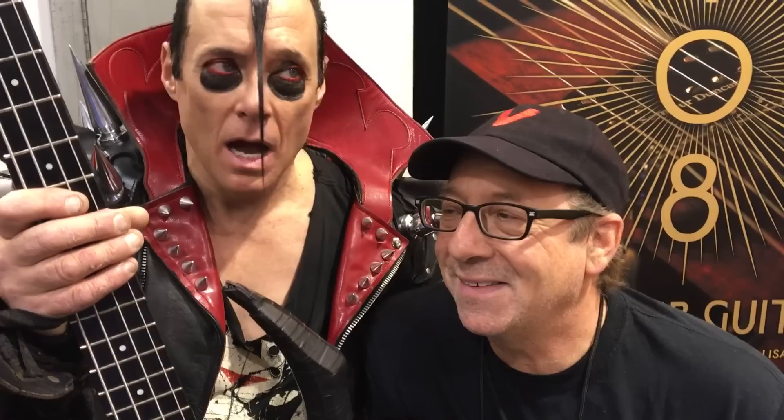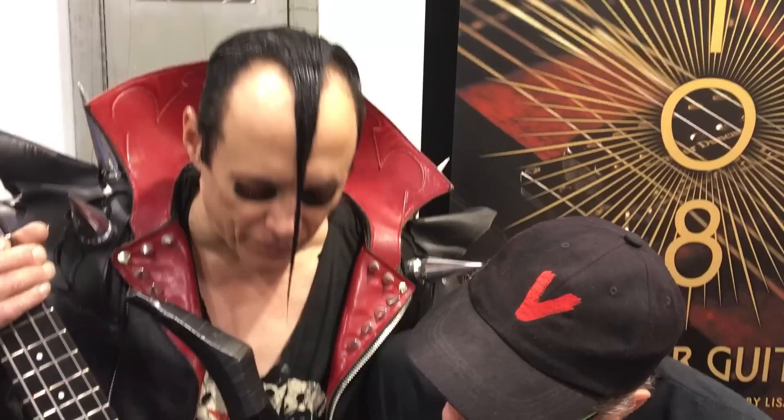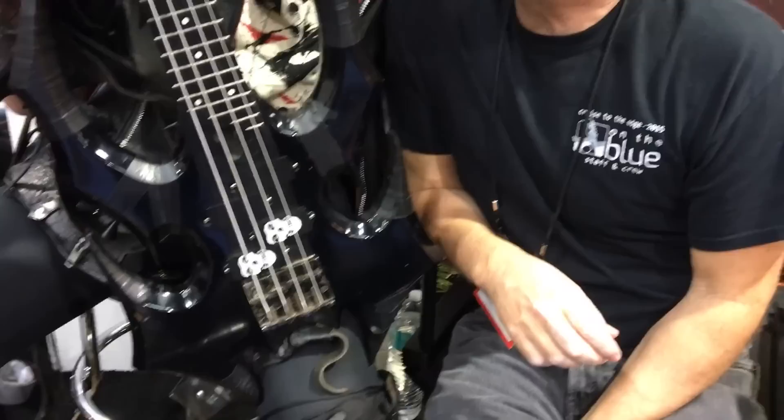How many guitars have you gone through physically in your career? Back in the day I went through about 13 of them in a seven year period. And with these new ones, they've got graphite necks — I've gone through maybe about 15 or 20 of them. But it's more the rest of the guitar breaking and not the neck. The graphite is so much superior.